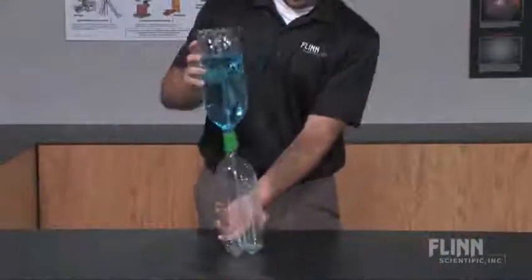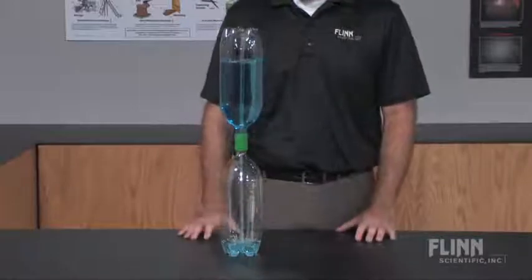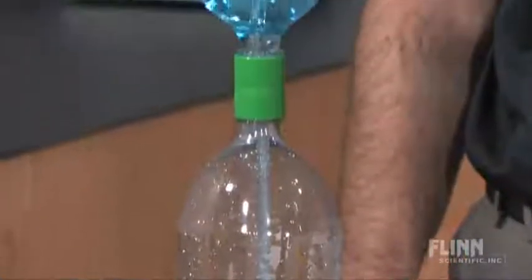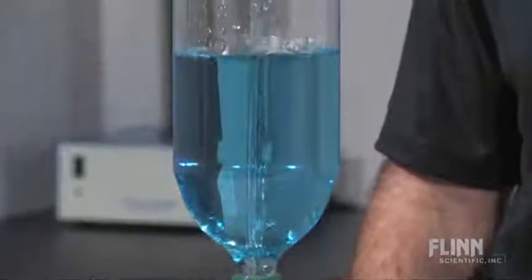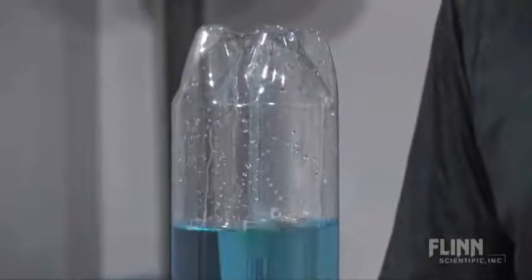When the bottles are inverted, gravity pulls the water from the upper bottle down through the lower tube and compresses the air in the lower bottle. A decrease in pressure, or partial vacuum, is formed in the upper chamber. Air and water are then forced up through the fountain tube from the lower bottle, creating a fountain.